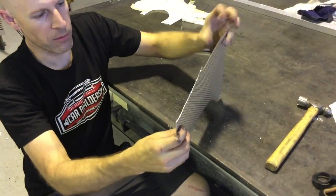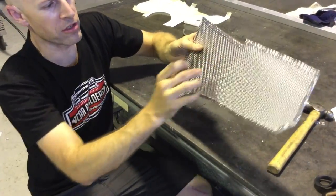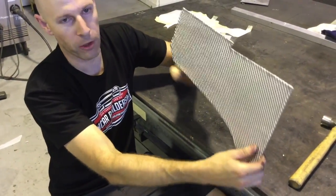We'll take this back to the car and we're going to put a fold in it through here and through the top, then line it up with the studs, put some holes through, and bolt it on.